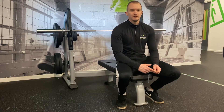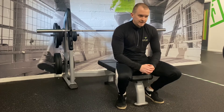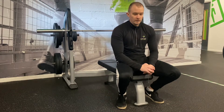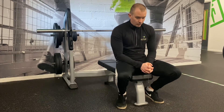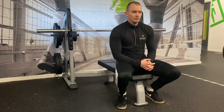For implementing bench press into your programming, you want the standard volume and intensity relationship — building volume so you're adapting, and then once you're trying to get stronger, reducing volume and increasing intensity to push the lift up, depending on your goals.